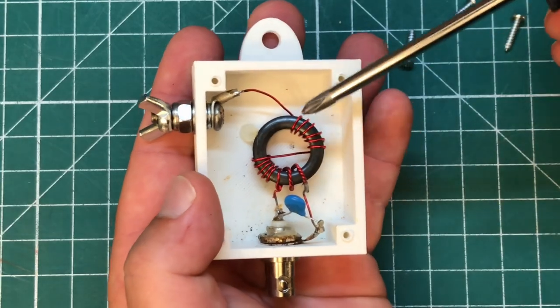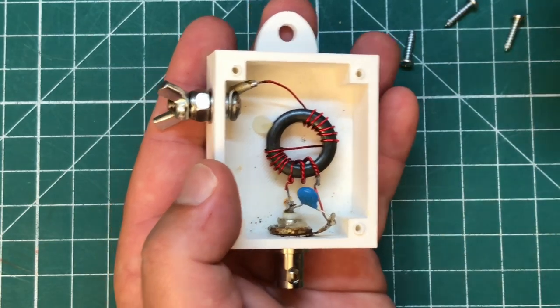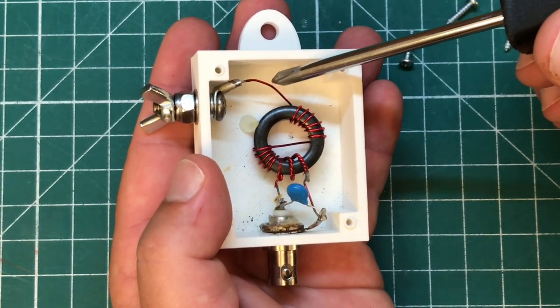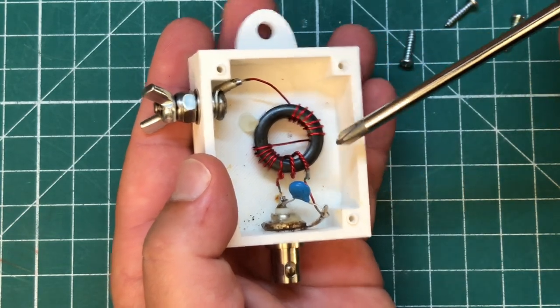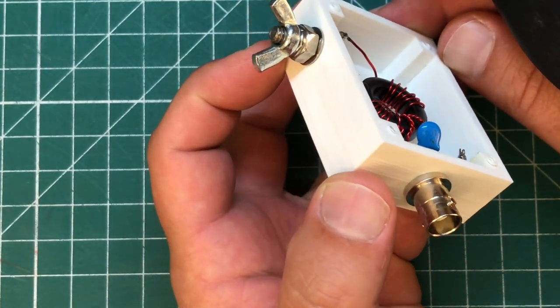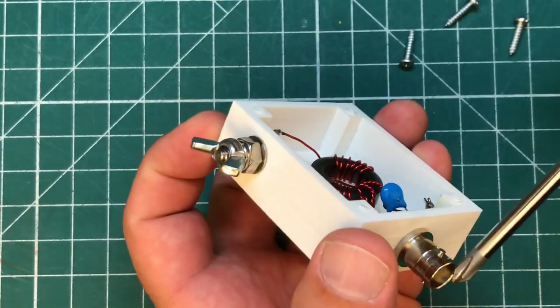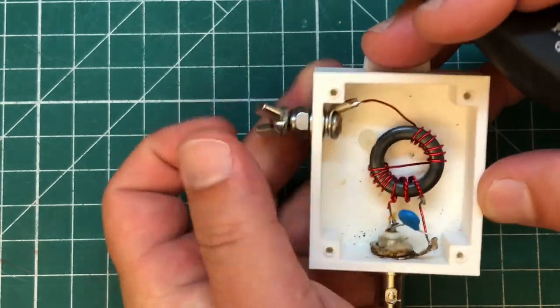Inside — that's not a 140-43. I don't know what size that toroid is, maybe a 70-43. Smaller gauge magnet wire, probably 22 gauge or maybe 26 gauge. There's also a little resistor — looks like maybe a 1 kilovolt resistor — and then a BNC and an antenna port. That's all you need to rock and roll.